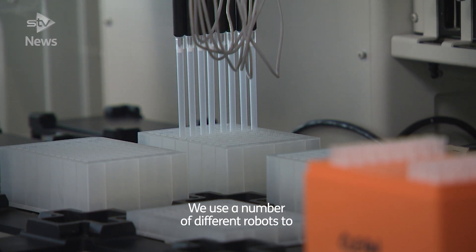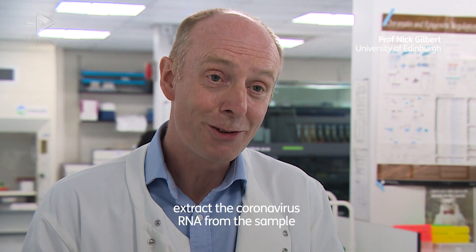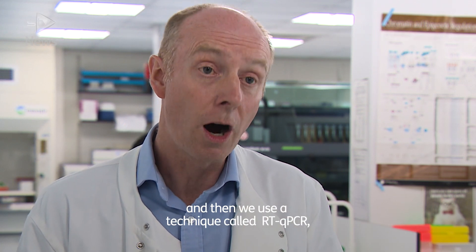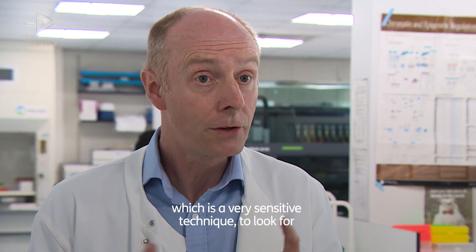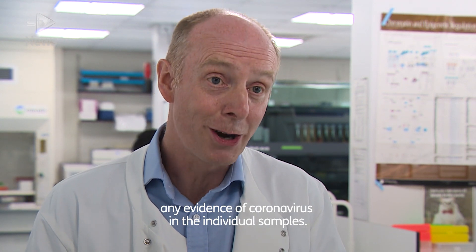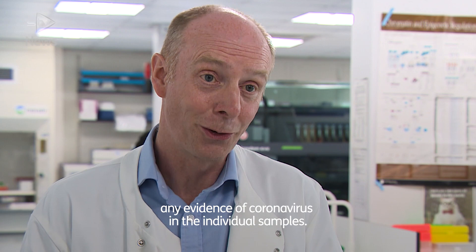We use a number of different robots to extract the coronavirus RNA from the sample, and then we use a technique called RT-qPCR, which is a very sensitive technique to look for any evidence of coronavirus in the individual samples.